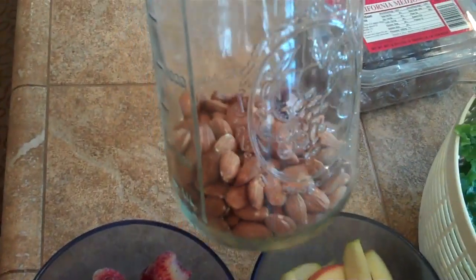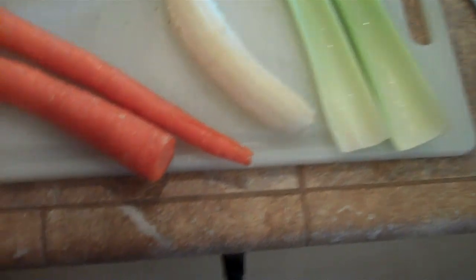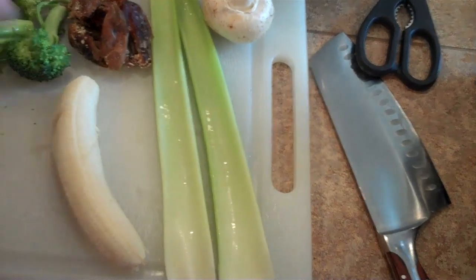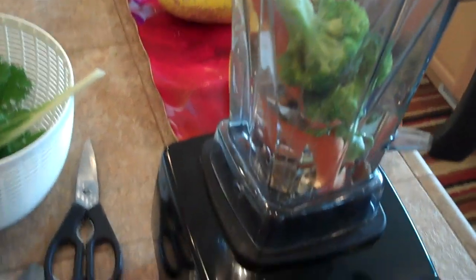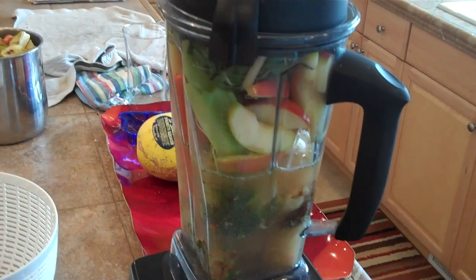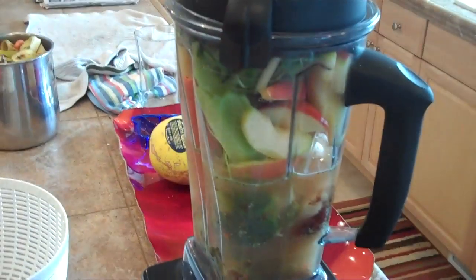I also buy the almonds in bulk and store them in half-gallon mason jars. I throw everything in the blender and start with the most fibrous ones first, like the carrots, so they're closer to the blades. Then I throw in the broccoli and the almonds and proceed to dump everything else in, and we'll blend it up.